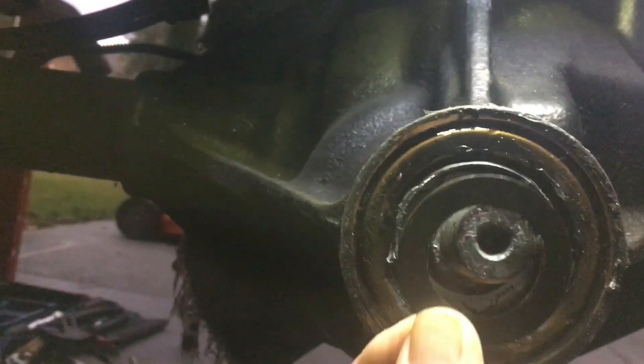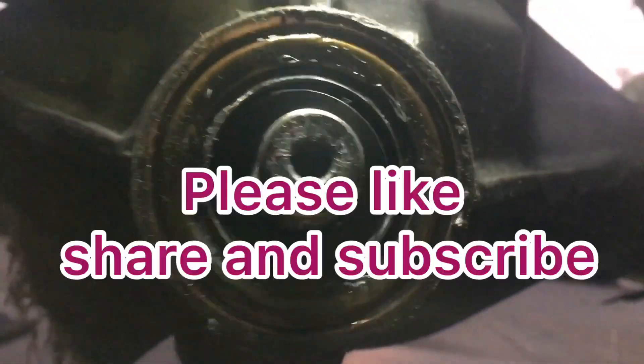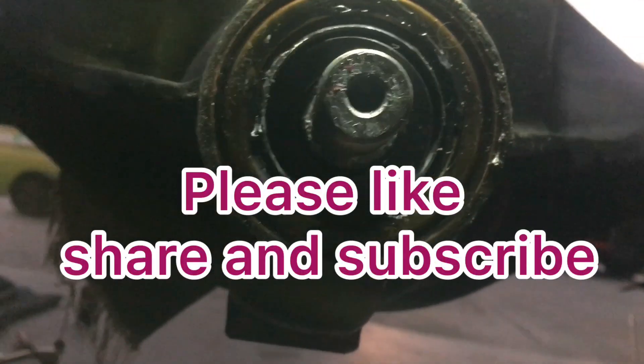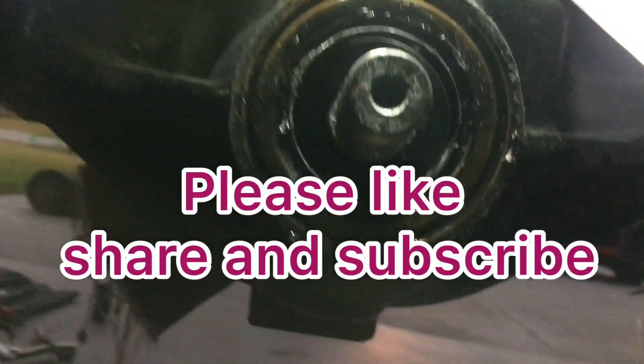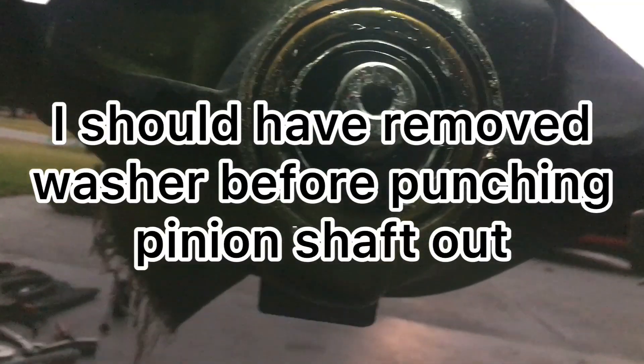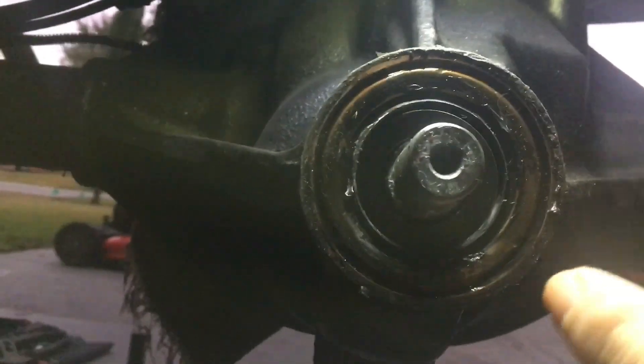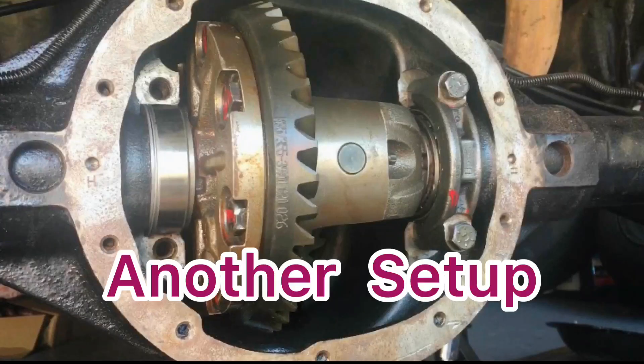This is a clip from an older video — I lost this particular thrust washer, or oil baffle, that's why it had to be replaced. Thank you for watching, please come back. This was a remake of a past video that had very low views and too much noise in the background, which has been corrected.